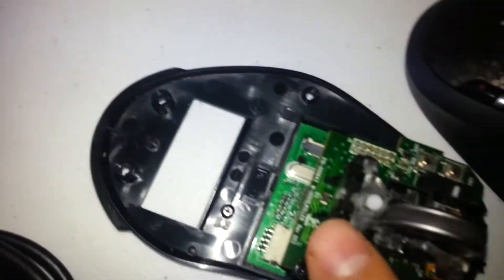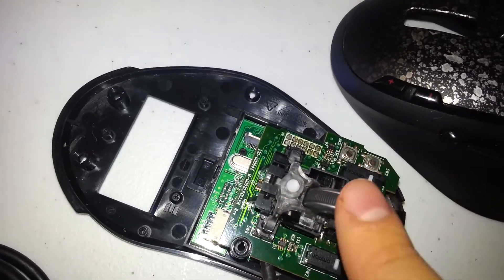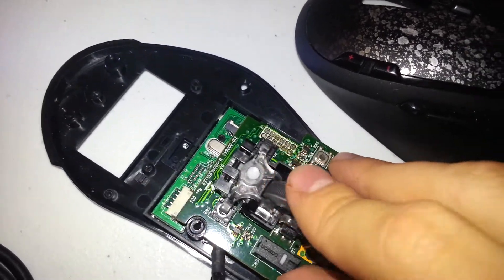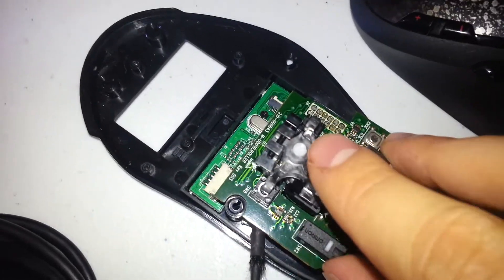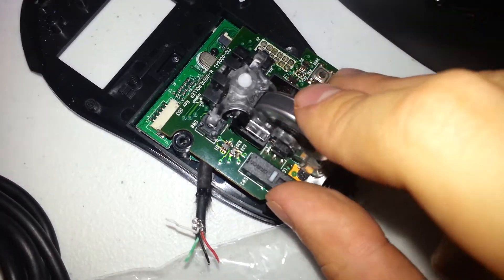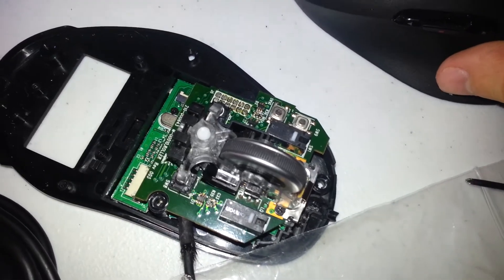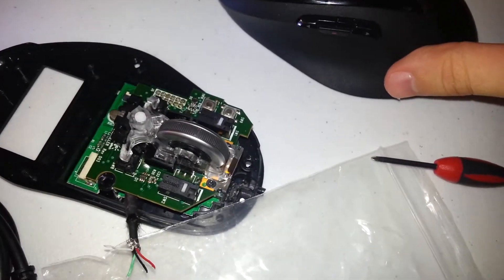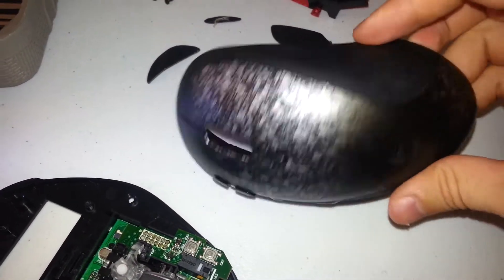These two buttons here — this one makes contact with a white switch, and there's a mechanical assembly that either locks or unlocks the thing that discretizes the spinning of the mouse wheel into smaller increments — the spokes that catch the wheel. I'm not a mechanical engineer so I don't know the fancy terminology for that.